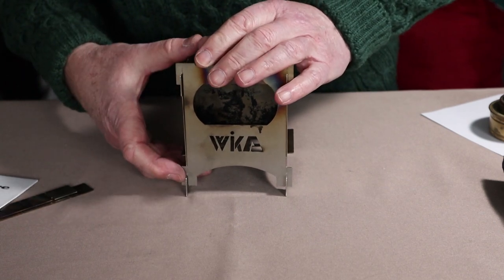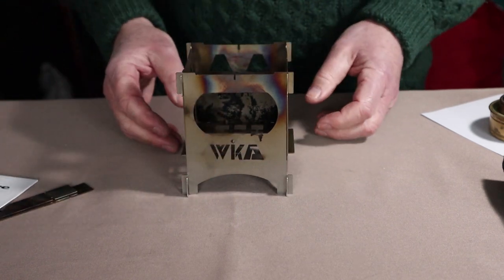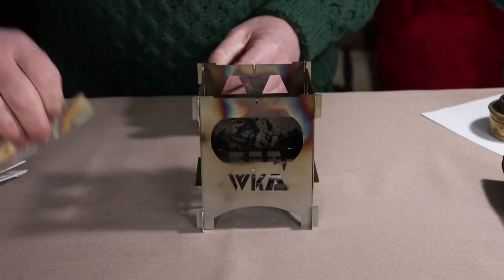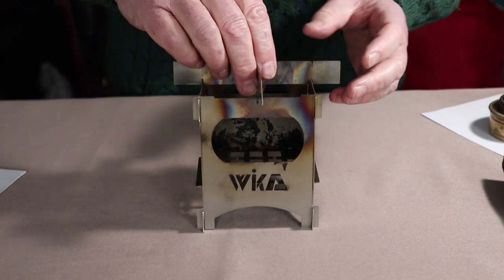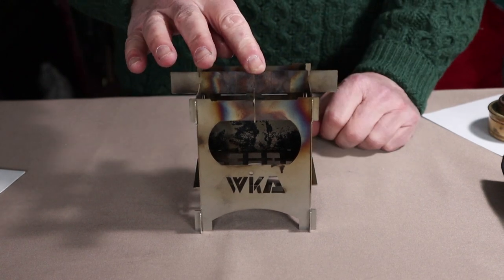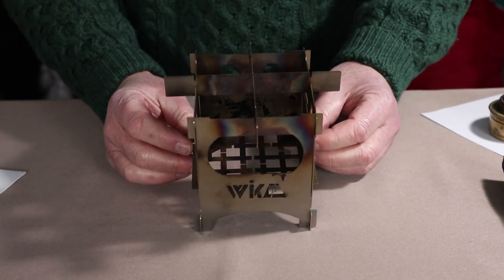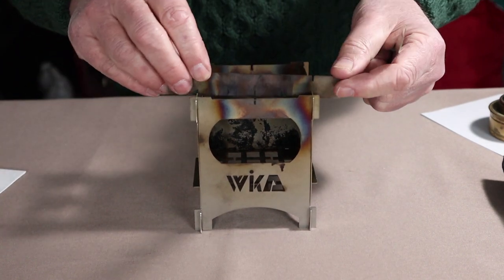Once you've got the front plate on, assemble the pot stand crossbars for the top — they'll match up with notches on the four plates. You can use it in this crossbar configuration, or you can take those pot stands and run them in parallel, which has an advantage we'll talk about in a few minutes.